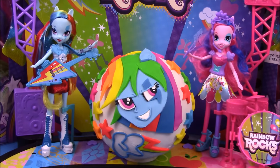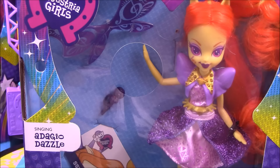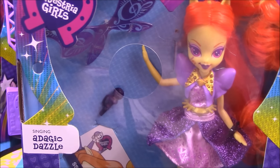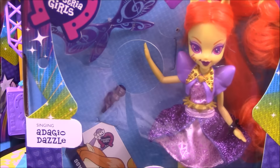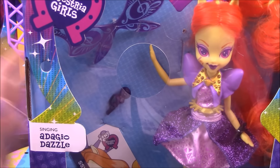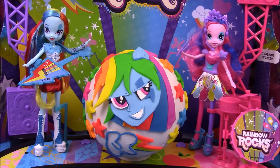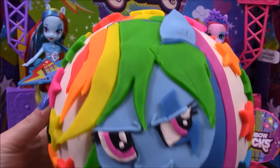As you can see in the background over here, I now have all of the Dazzlings. I will be doing a full unboxing and review of Adiagio Dazzle as well as all the other My Little Pony Equestria Girls dolls that I have, so please stick around for those. Now we'll move on to the giant Play-Doh surprise.